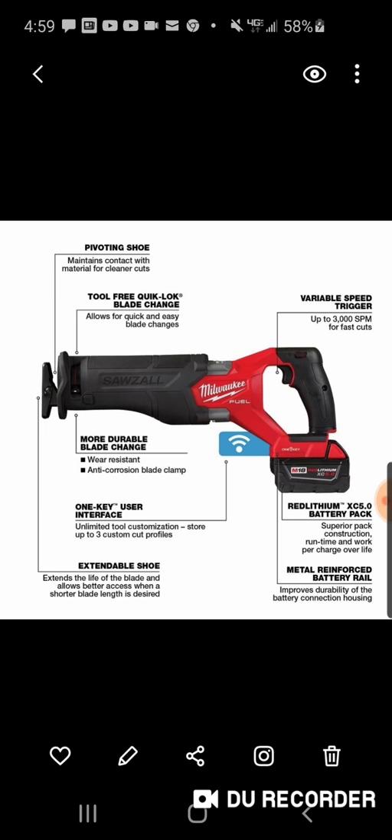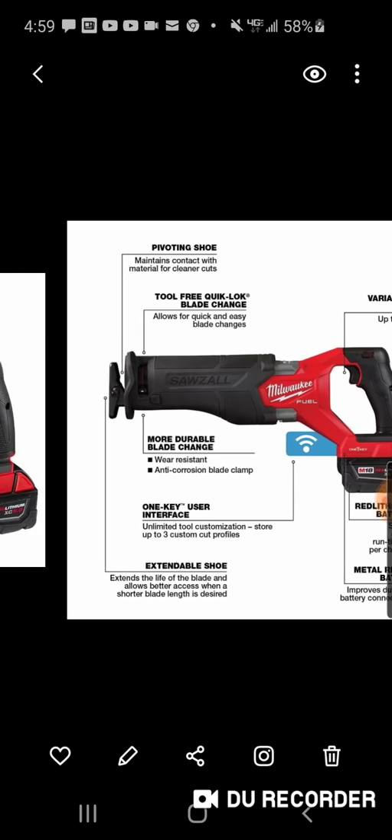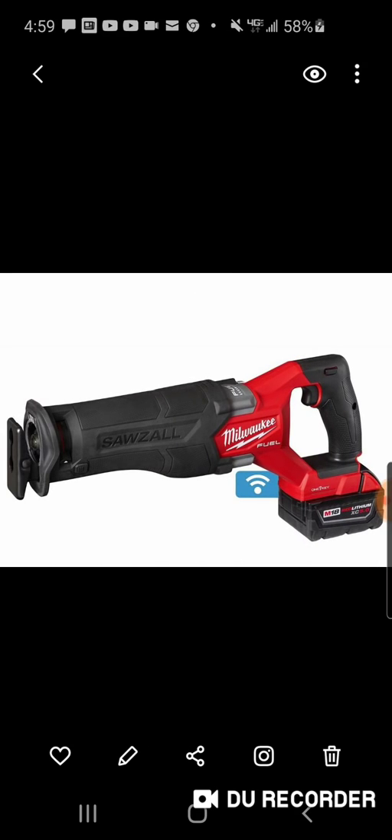It says here you can store up to three custom cut profiles with One Key. But anyway, let's get that lawnmower! The new M18 Fuel Sawzall with One Key — that's what we've got here.